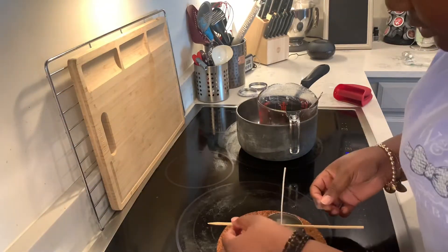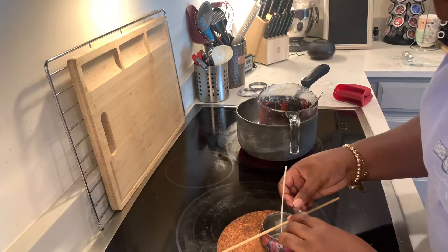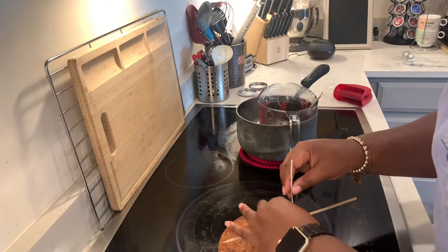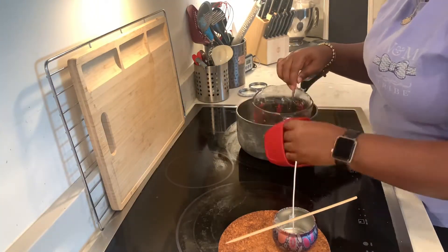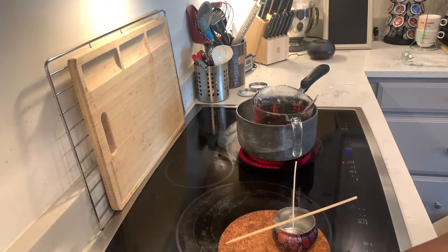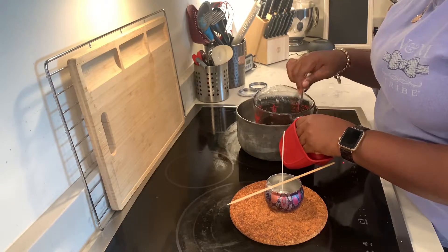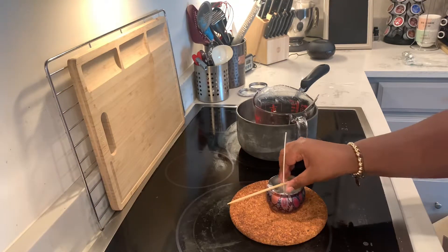So this is the candle that I'm making with the bamboo as the stabilizer. You can see I put the tape on there so it would stay on the container and stabilize the wick. I did have to add more wax, but since the water was boiling, it was a lot easier to melt this wax than it was the first set that I did.